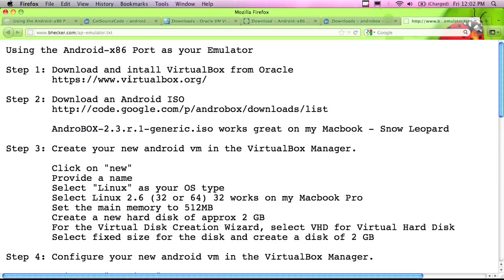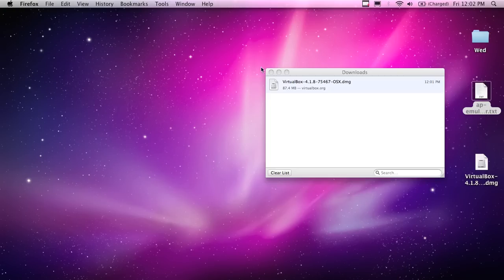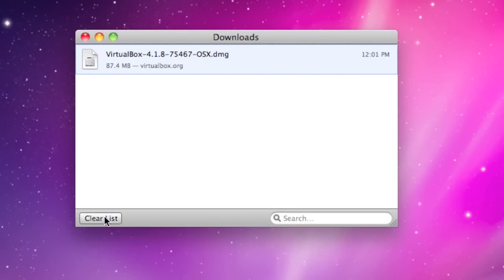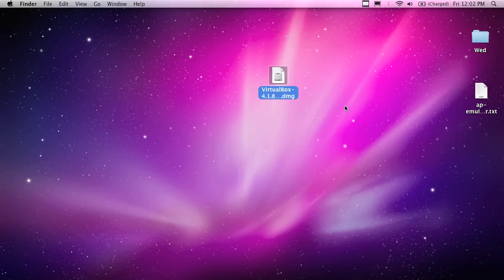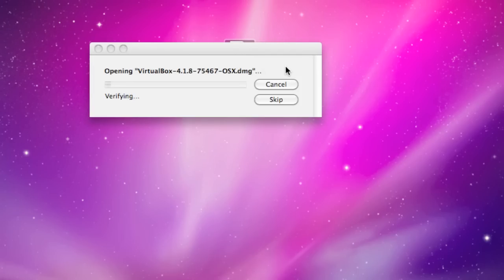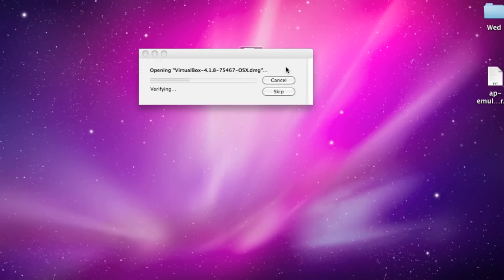So step two after installing VirtualBox is downloading one of these ISOs. My VirtualBox download has finished - I can see it on the desktop. I'm going to double-click on it. It says 'opening VirtualBox 4.1.8' - I've never had it installed on this computer, so this is a live demonstration of the install. Hopefully I won't get any error messages. It's unpacking. The package will run a program to determine if the software can be installed.